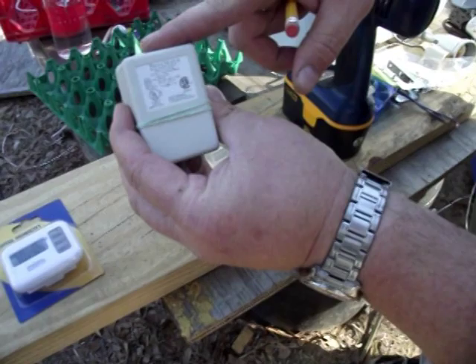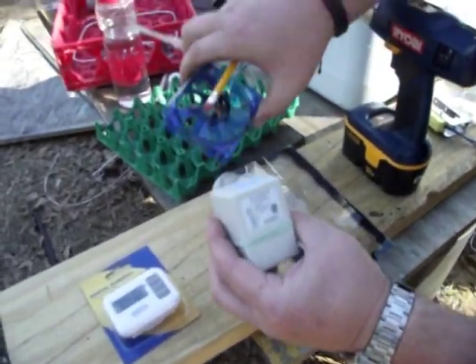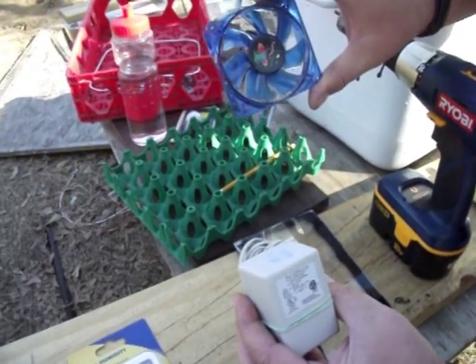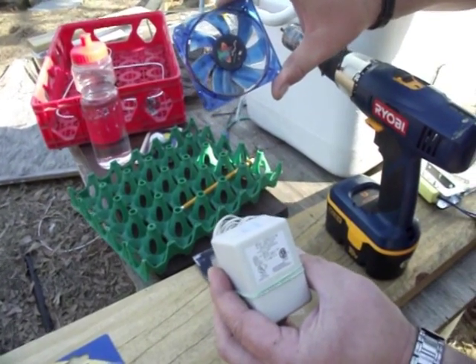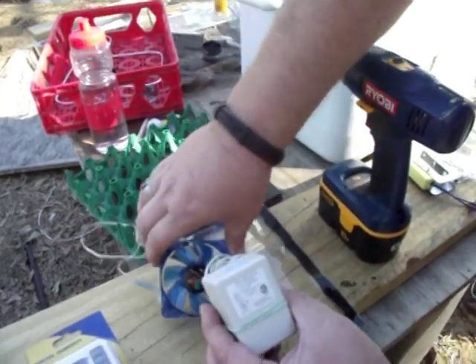This is for the fan — this is an 80-millimeter computer fan, blue LED. It really doesn't make any difference on the color. You can find them on eBay for a couple of bucks; you can get 10 of them for about 10 bucks in some places. But this is what you need.